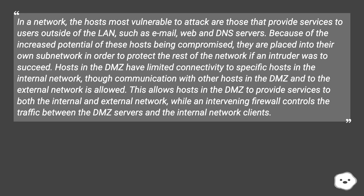Because of the increased potential of these hosts being compromised, they are placed into their own sub-network in order to protect the rest of the network if an intruder was to succeed. Hosts in the DMZ have limited connectivity to specific hosts in the internal network, though communication with other hosts in the DMZ and to the external network is allowed. This allows hosts in the DMZ to provide services to both the internal and external network, while an intervening firewall controls the traffic between the DMZ servers and the internal network.